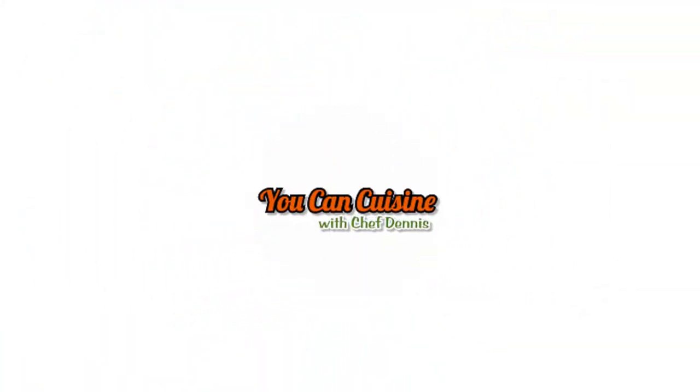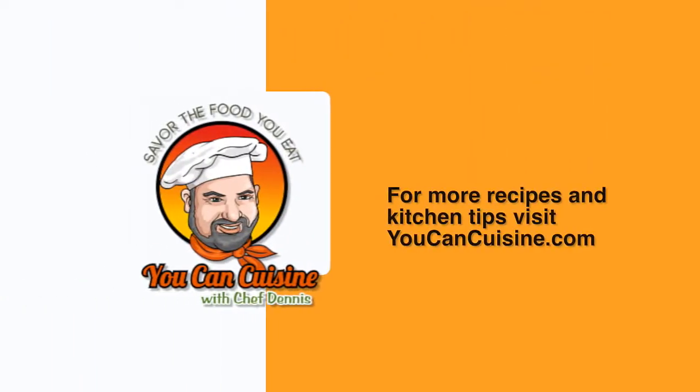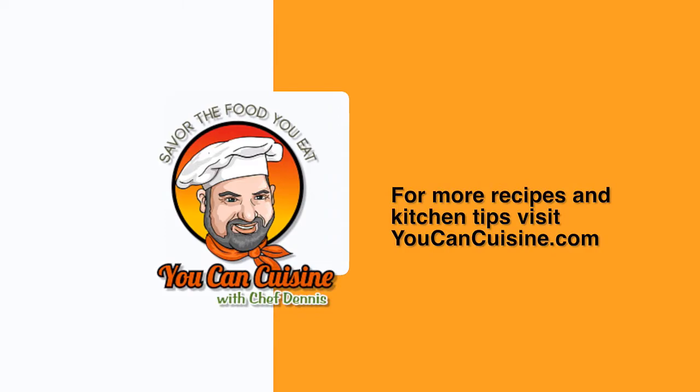This is Chef Dennis from YouCanCuisine.com. Savor the food you eat. Have a great day.